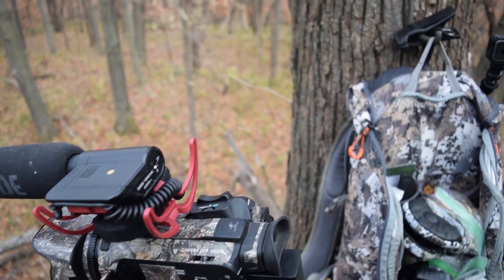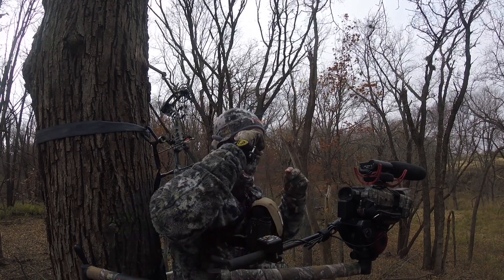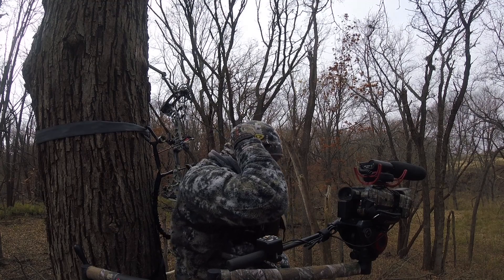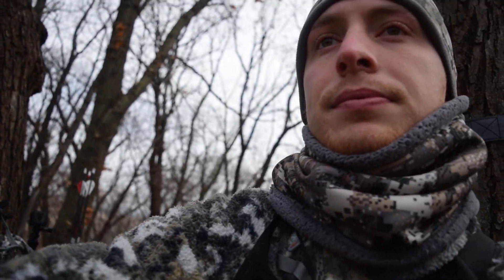I also got a second angle GoPro, which right now I have right here, and I'll just flip that GoPro on. That'll be my second angle, so it's pretty simple but easy and effective.